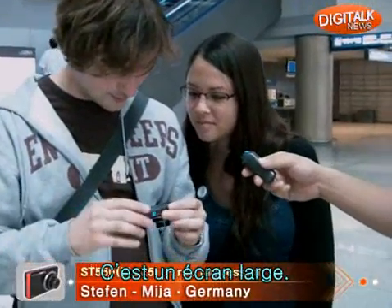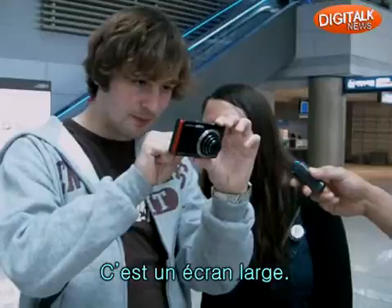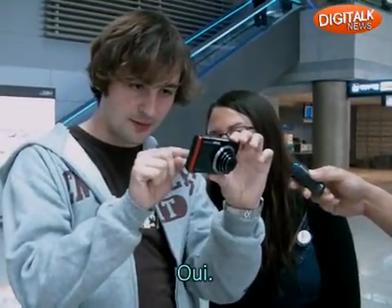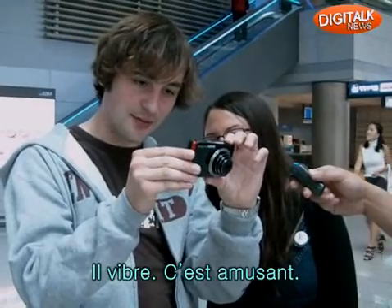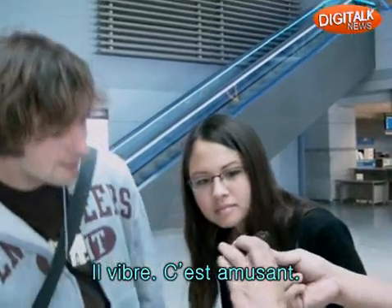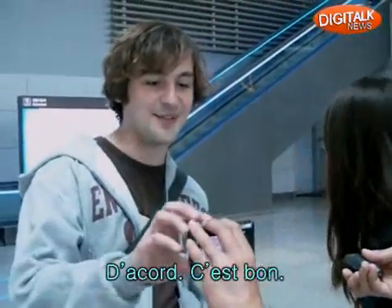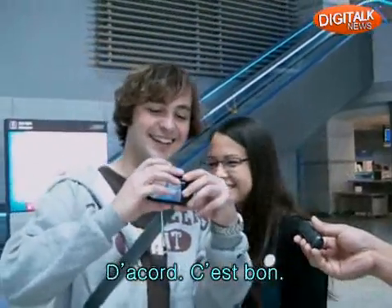It's a pretty big display, actually. Is it touch screen? Yes, it is. It vibrates. It's funny. Tap it on the front side once. That's nice. That was a surprise.